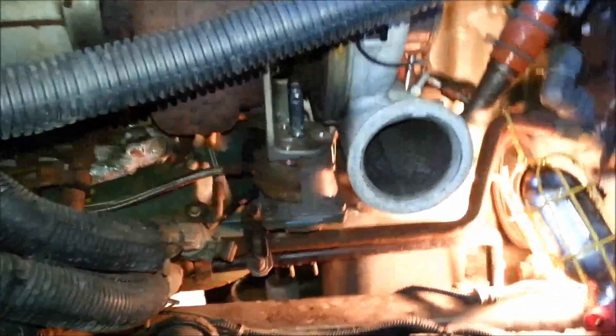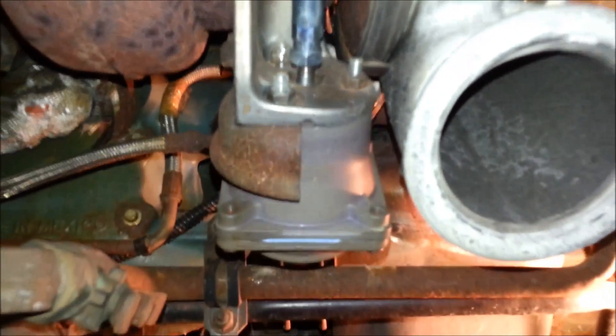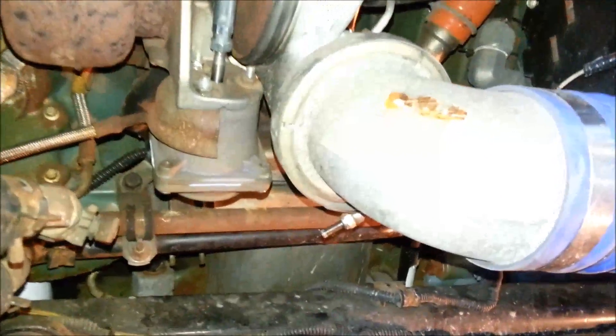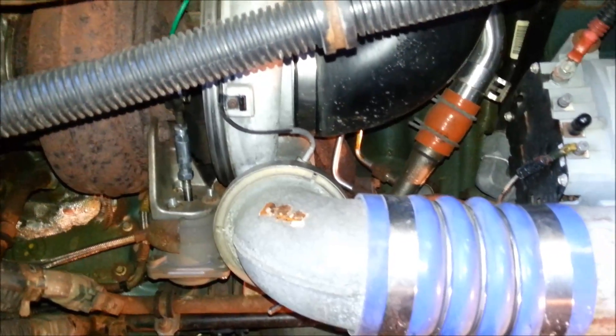We just replaced the new one — that's the new one. All done, all completed. We tied all the hoses and bolts and let it go. Job complete.